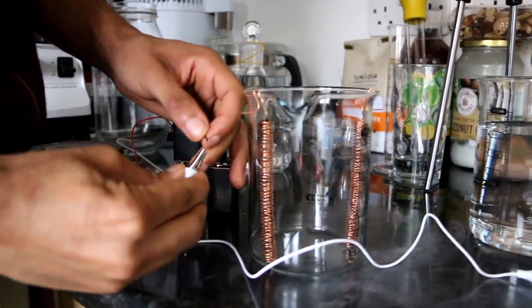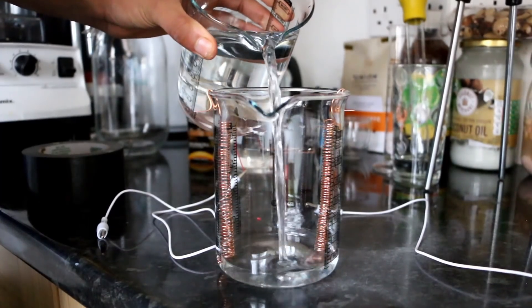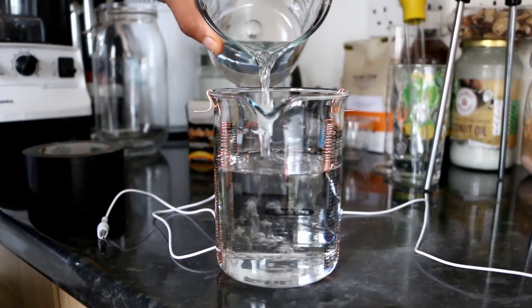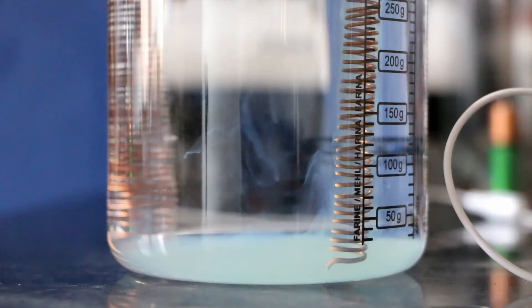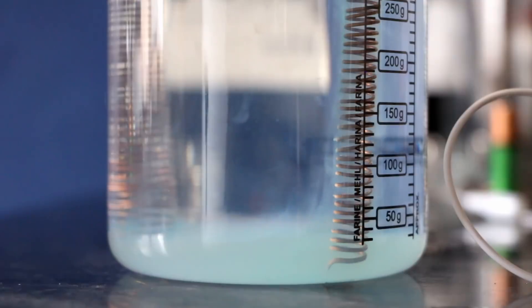A long time ago I used to play with electrolysis in order to make colloidals. Electrolysis is when you essentially pass a current through two metal wires made out of either silver, copper, or gold, put those into a solution of distilled water, and run a current through it. As you run the current through it, the electrons will tear apart the metals to a very small degree.